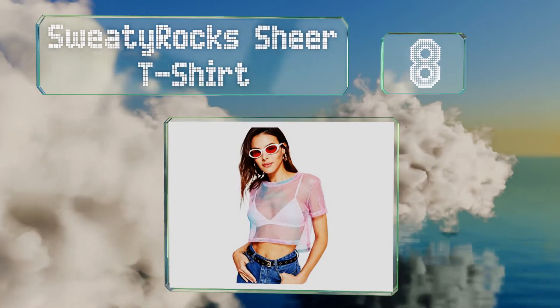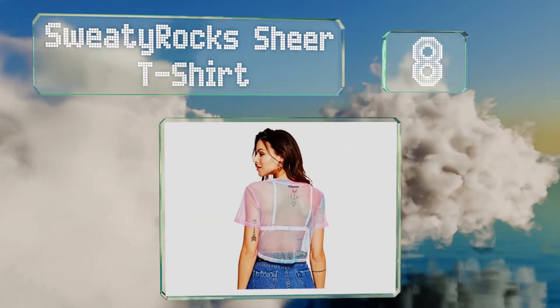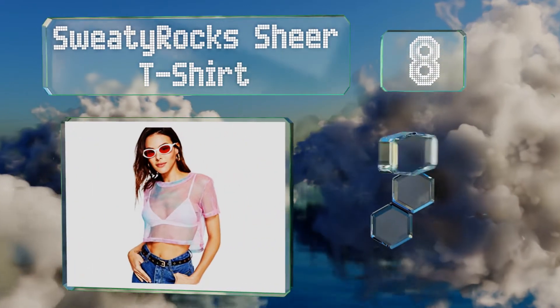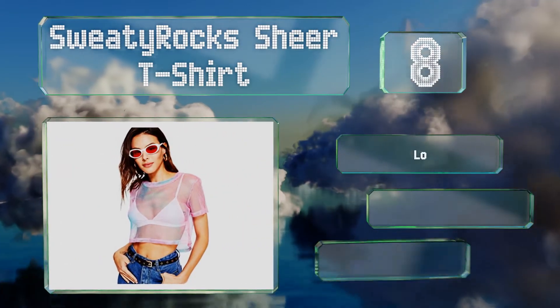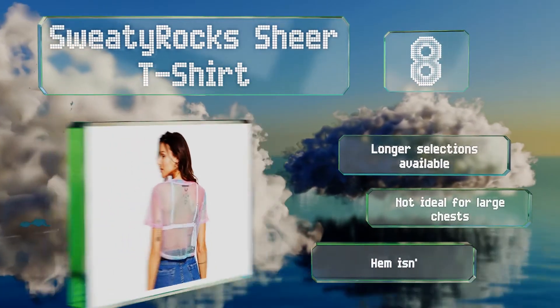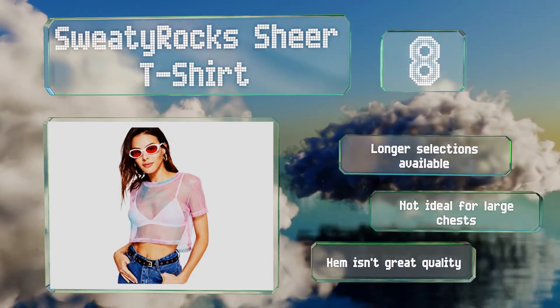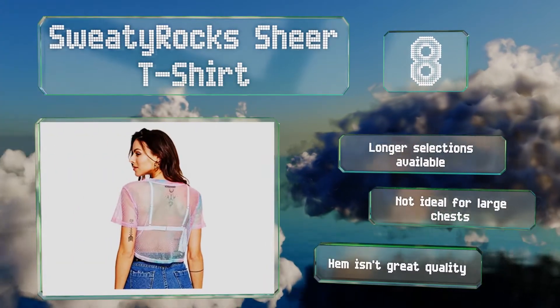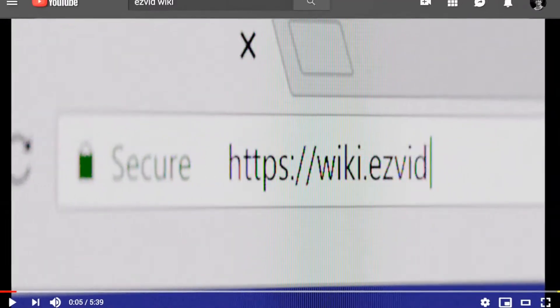Coming in at number eight on our list, the Sweaty Rocks sheer t-shirt is made of a synthetic see-through material with a tie-dye pattern and a round neckline. This one doesn't stretch much, so refer to the company's size chart to ensure you have a proper fit. Longer selections are available, however it's not ideal for large chests and the hem isn't great quality.